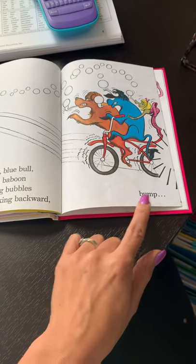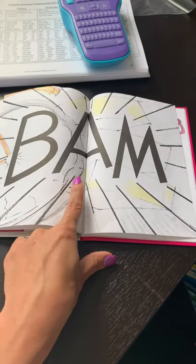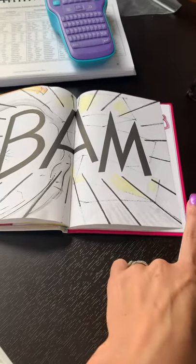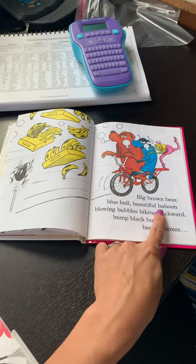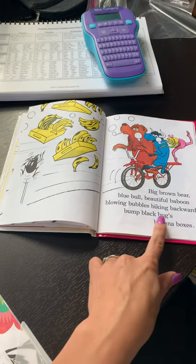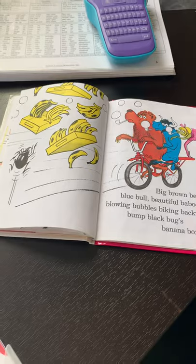Bump. Here's the black bug in his banana boxes. Bump. Here's the black bug in his banana boxes. Oh no.